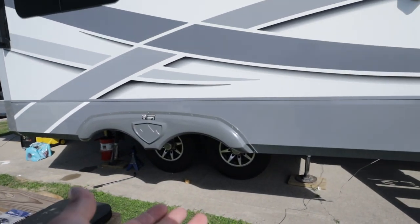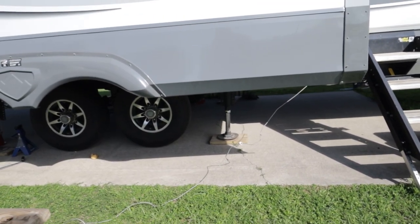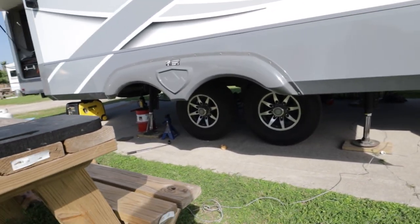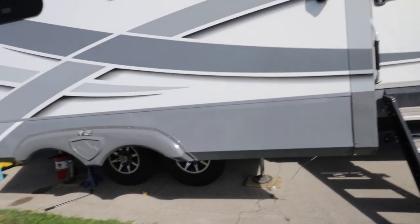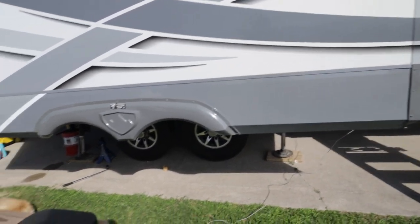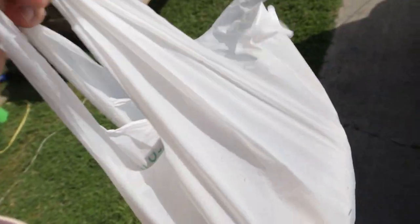I'm gonna try and use the jacks, which I've already brought it up some. That one doesn't lift with it for some odd reason. I don't really understand the leveling system — if I want to lift one side, why wouldn't that one also participate in the lifting? I don't really understand what Lippert did when they designed this. I got some all-purpose vinyl gloves.